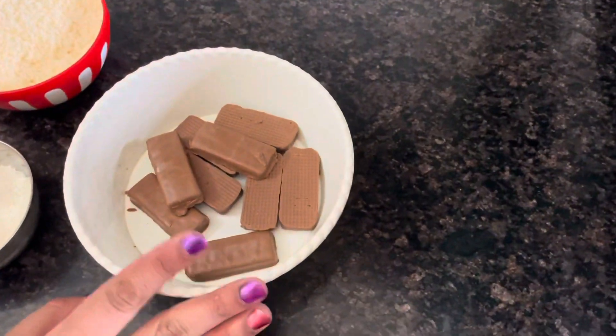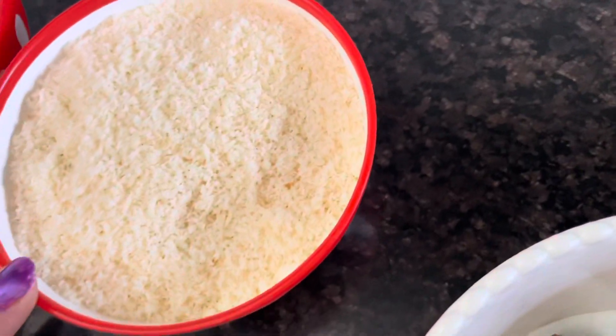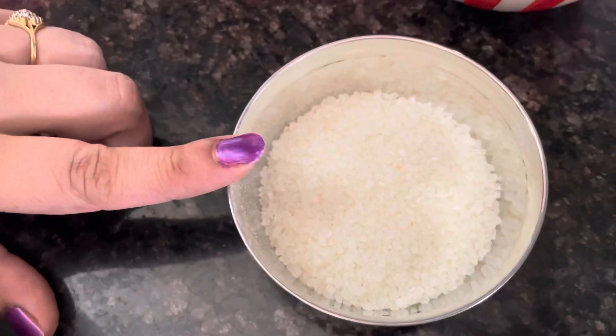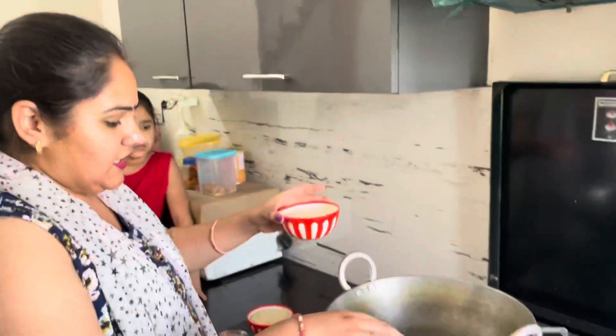We are going to make this dish, all with dark chocolate — one tablespoon, two slices, and colored chili. So the ingredients are also in this bowl.